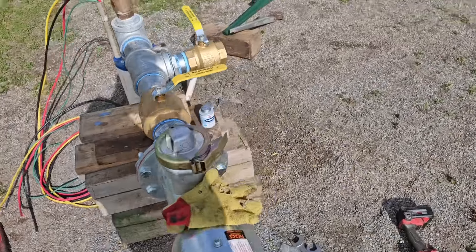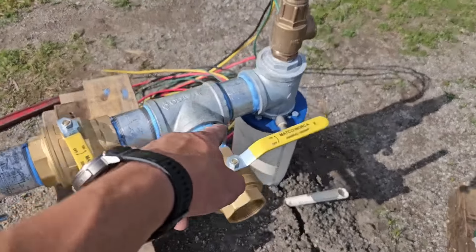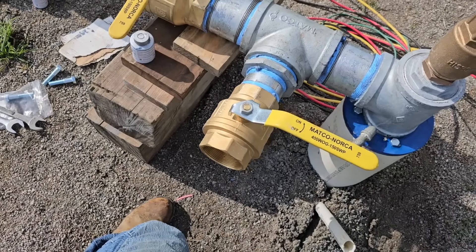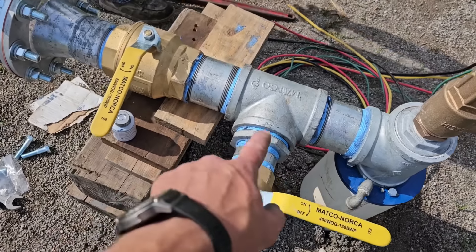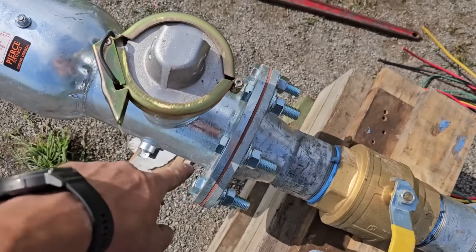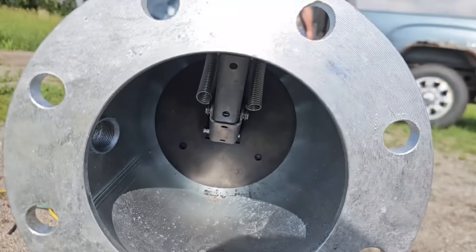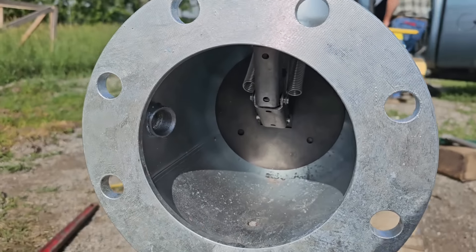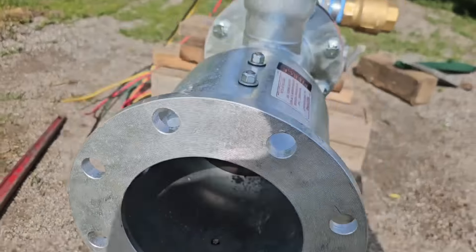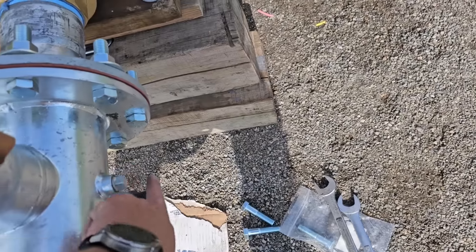We've got everything here up to where our Z-pipe goes in the ground. We come out with a nipple into a T and then we're reducing down to three inch. We'll eventually put a fitting on there to be able to hook up to the sprayer or a tank or whatever. And then continue through four inch through a valve, and then we go from four to six inch flange.